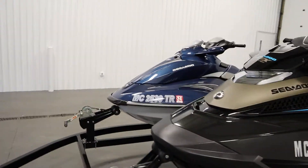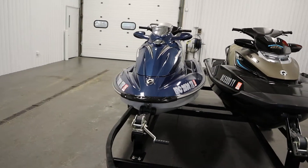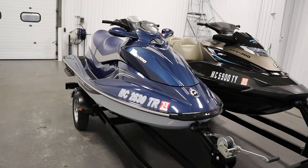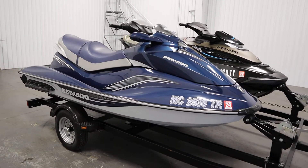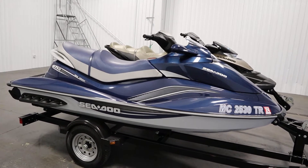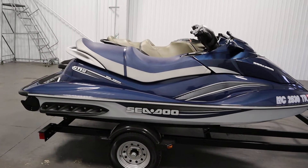Moving on to the 2009 GTI SE 155. Features include a 1494 cc, 155 horsepower Rotax 4-TEC 4-stroke marine engine with multi-port fuel injection and closed-loop cooling.